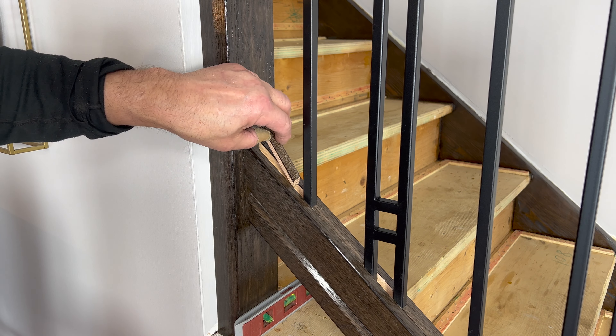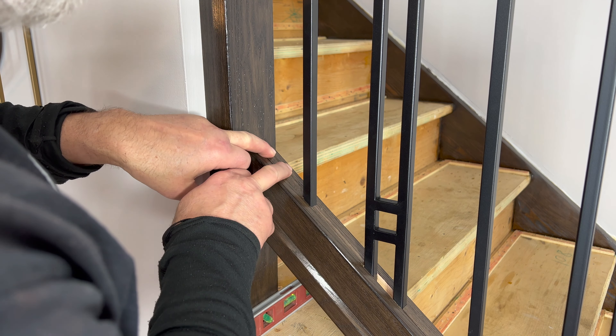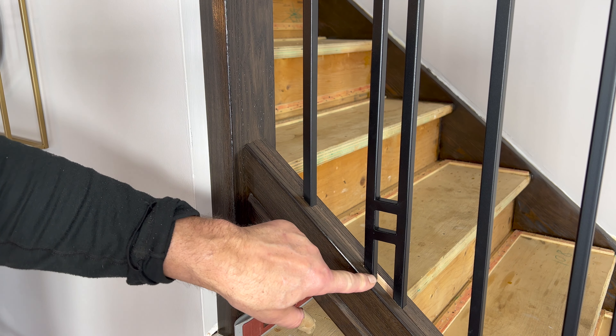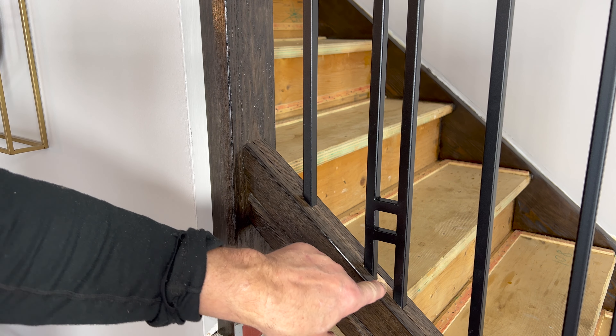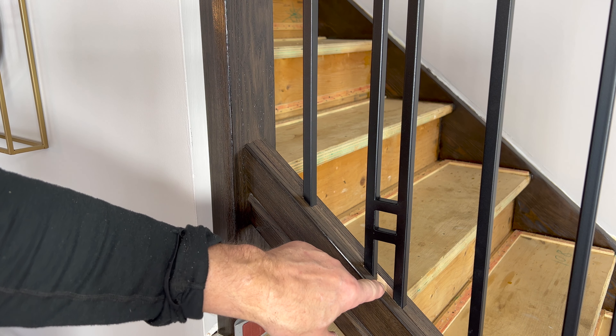Here's the last piece — let's see if that goes in. And it does. Thank goodness. All I have to do now is put these little pieces between the balusters on this H design, and we're done.